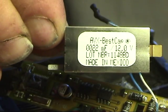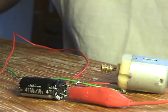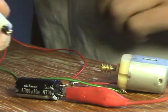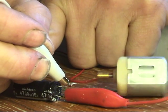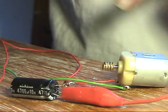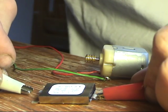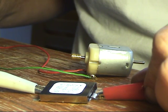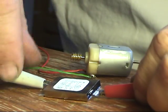The capacitor is fully charged right now and it's hooked to this little motor. I'll show you what kind of run time this capacitor gives to the motor. And now with this fully charged super capacitor, you can see the run time is considerably longer. You can see the size difference between the two as well.